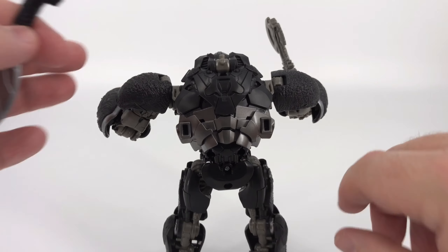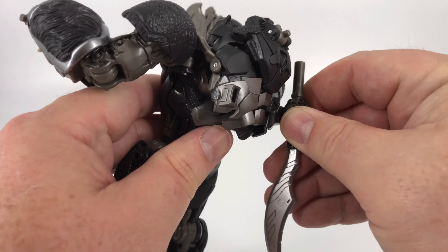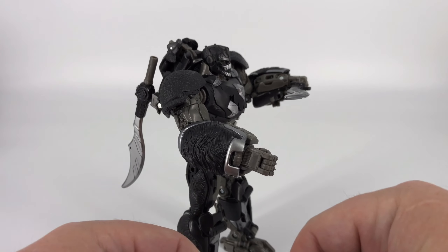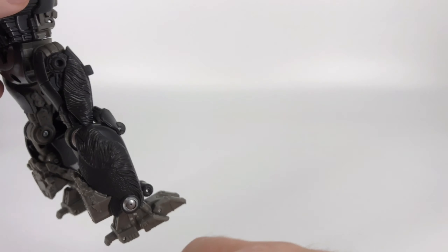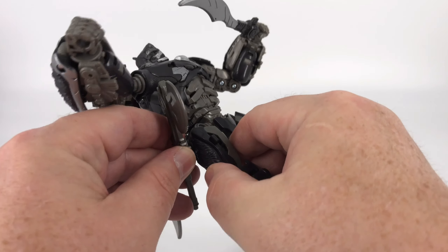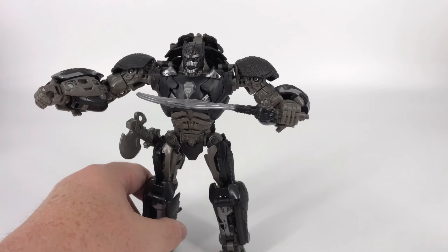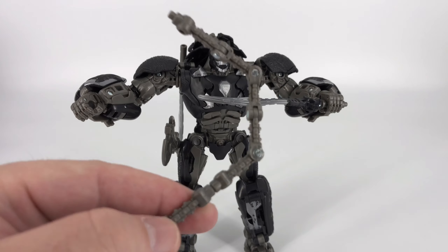If you've got an extra sword and don't want to lose it, he does have weapon storage right back here — both of these slots, so take your pick, plug it in and you've got that sword conveniently stored. Additionally, you've got this little spot right here where you can plug the axe in just like that — he can grab his axe whenever. And if you don't want it on the right hand side, there's one on the left hand side as well — very, very cool.